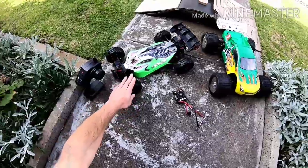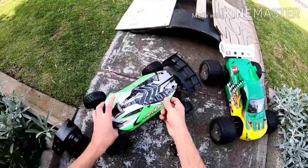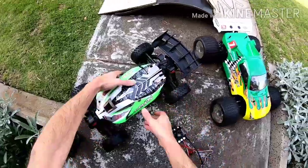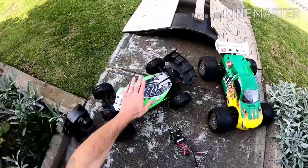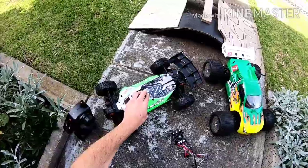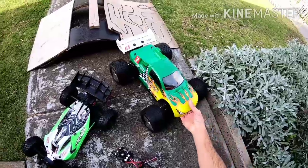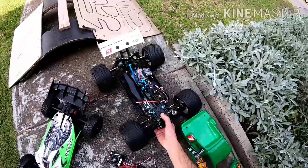Alright guys, as you can see I got myself an Arrma and it is just the brushed version. I got a bunch of stuff sitting here and I got a bit of a mission. I will be testing this today just to get the speed mainly from the brush system on the stock battery, and then I'm gonna remove the electronics out of this — some of you may know I've already got this — it's a pretty new car for me.